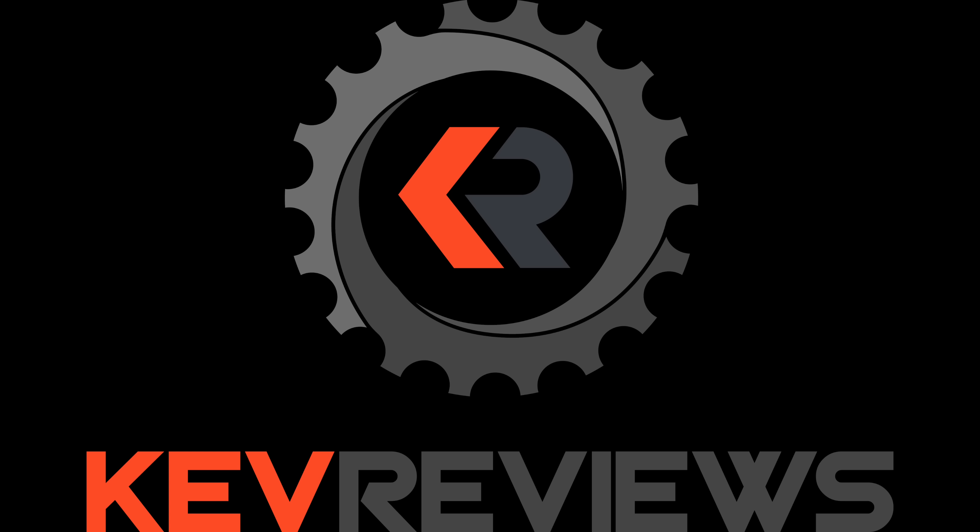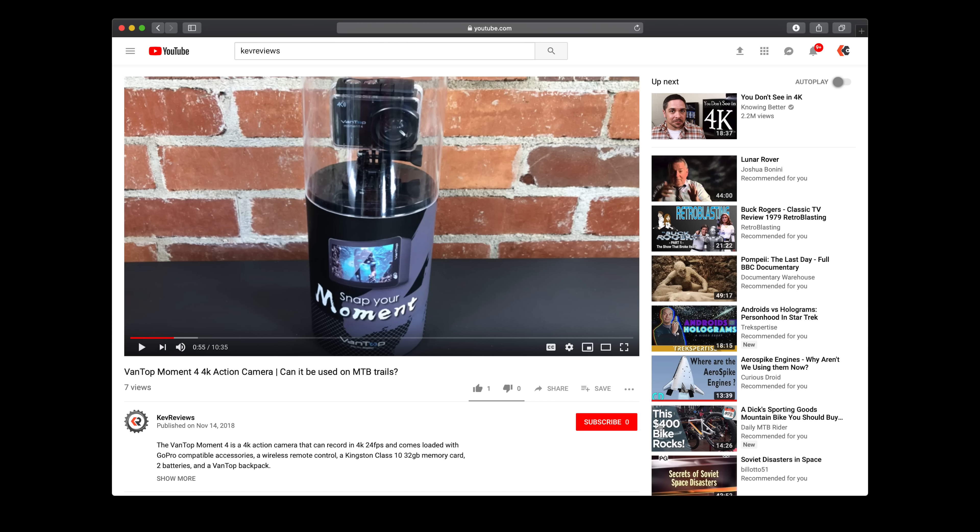So for those of you that want more content, today I'm announcing Kev Reviews. You should see a card sliding in, or you can look down in the description for a link. You can see the first review on Kev Reviews today — it's already uploaded, and it's an affordable action camera. So after this video, head over and give that review a look, and if you like what you see, you might want to subscribe, because there's going to be more content coming in the future.